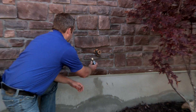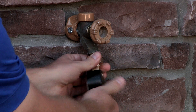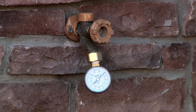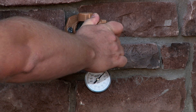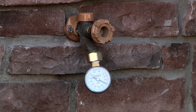Let's go ahead and install the gauge now. The pressure gauge has hose threads and will connect to any standard hose faucet. We'll go ahead and turn on the faucet slowly to get a pressure reading. Once you have the pressure reading, go ahead and record that on a piece of paper for information that you'll use later.